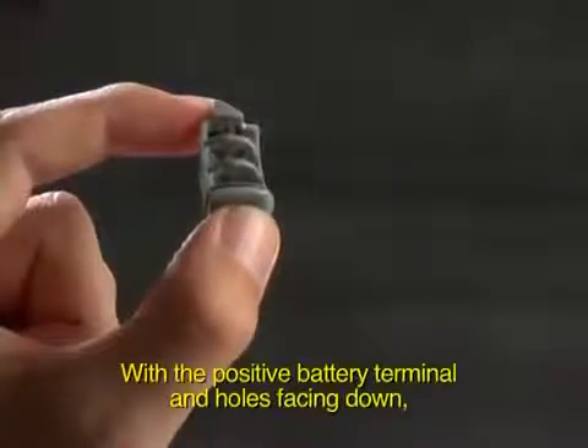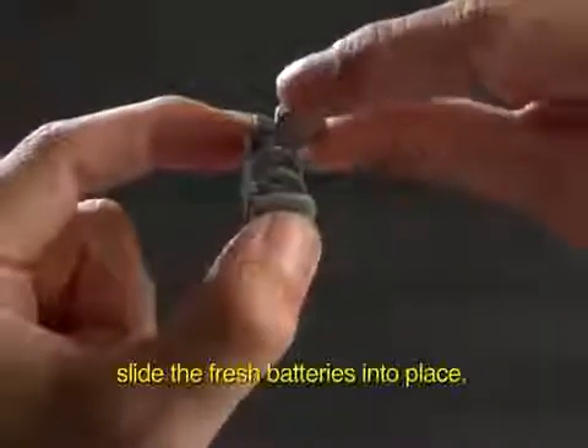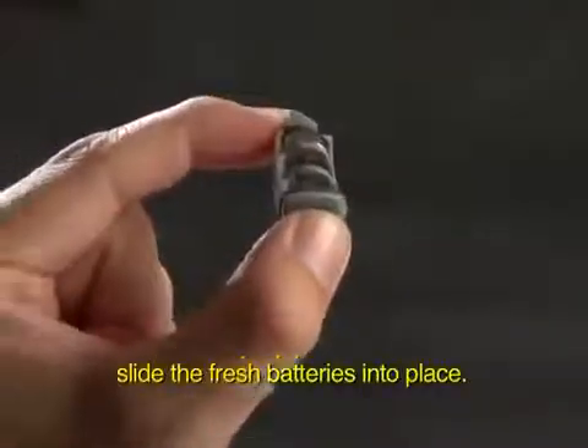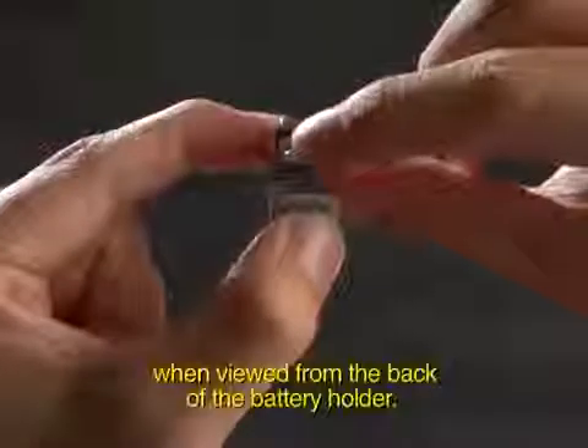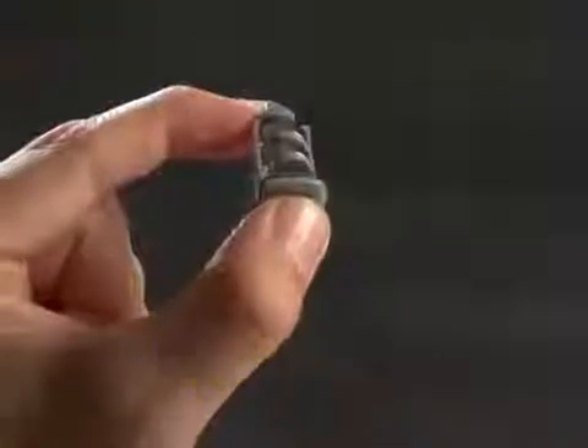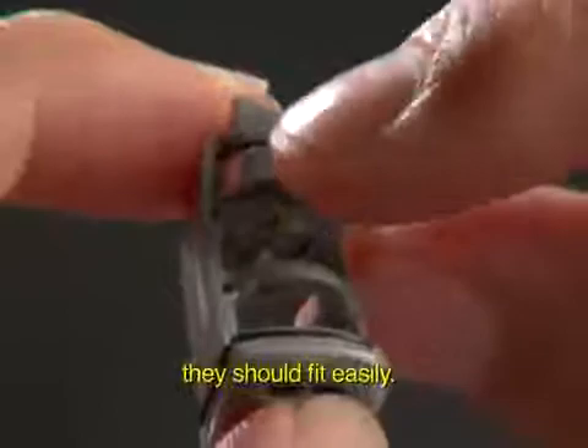With the positive battery terminal and holes facing down, slide the fresh batteries into place. Push them in from the right hand side when viewed from the back of the battery holder. Do not force them into place. They should fit easily.